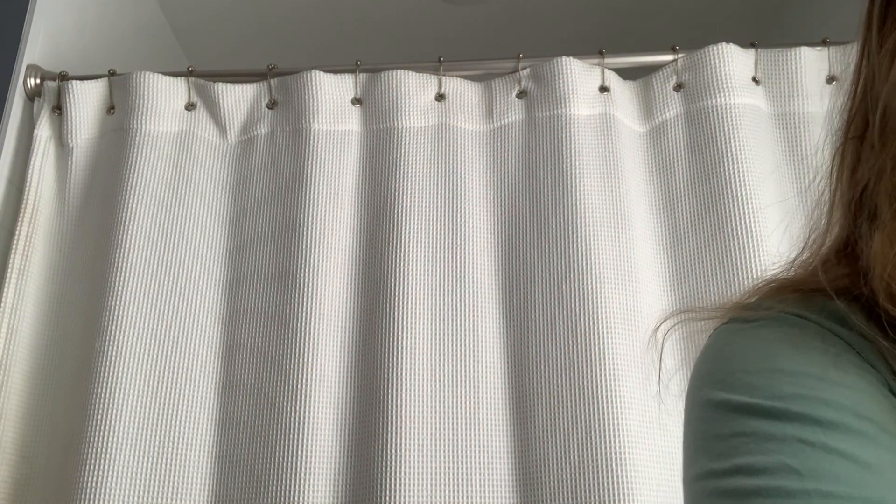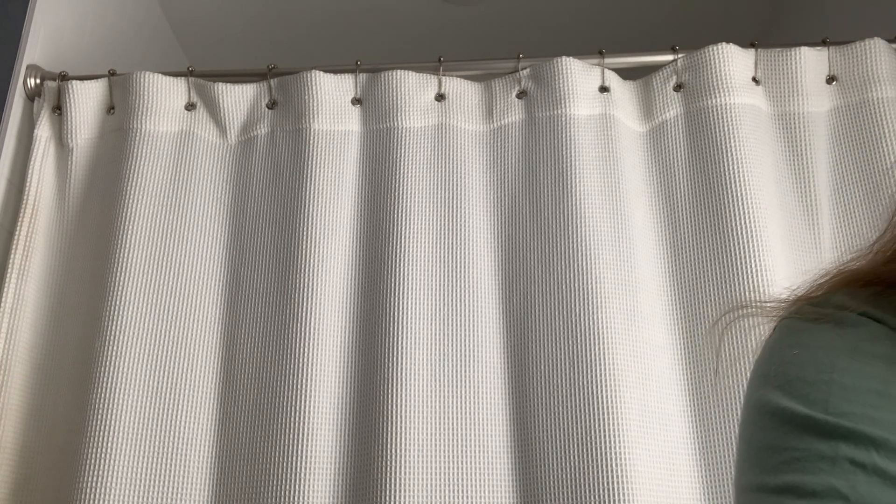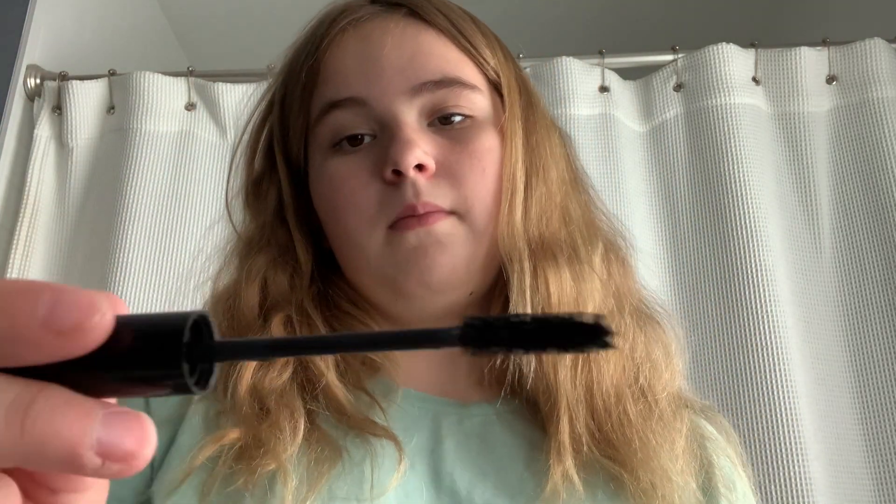Now I'm just going to do some mascara — sorry, I just had a brain fart. And do you want the bottom lashes done too? Okay, just a little bit.